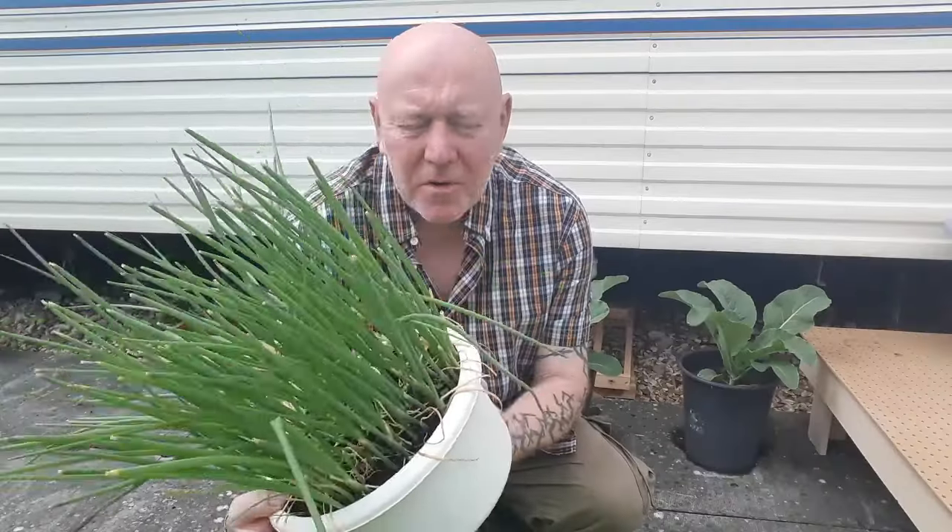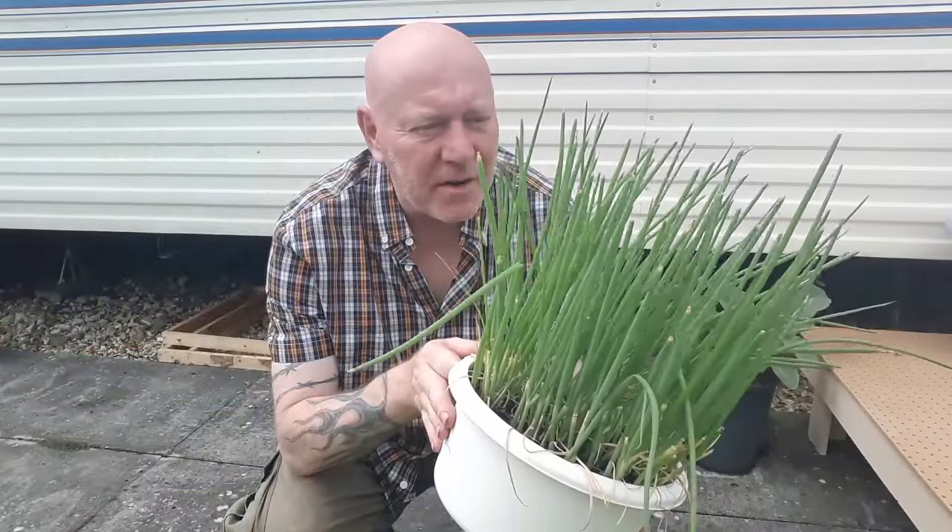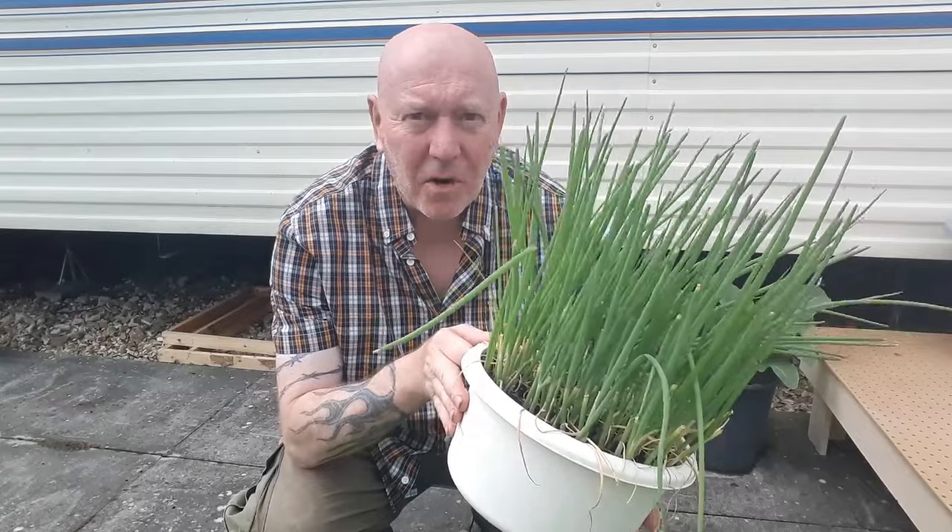We're also getting ready to harvest these spring onion tops once again — these have really come on in just a week. It does seem to be working: we've got things at the front that are in full sun for pretty much most of the day, but then as brassicas we're leaving them at the back of the van because sometimes if they get too hot it'll cause them to bolt. So far that seems to be working for us.